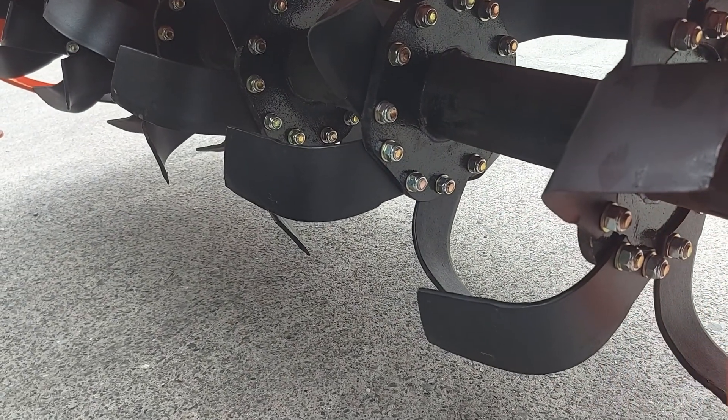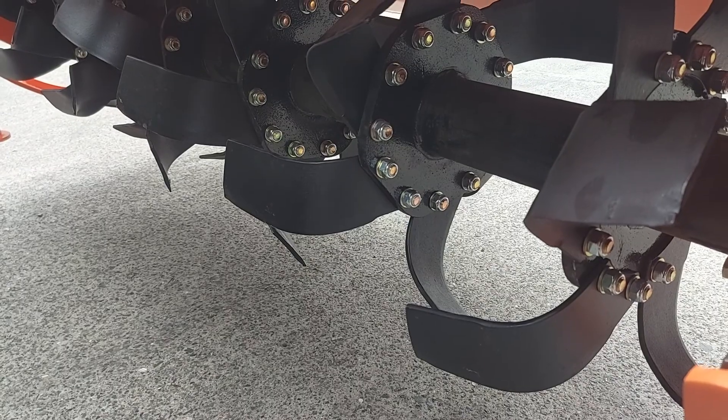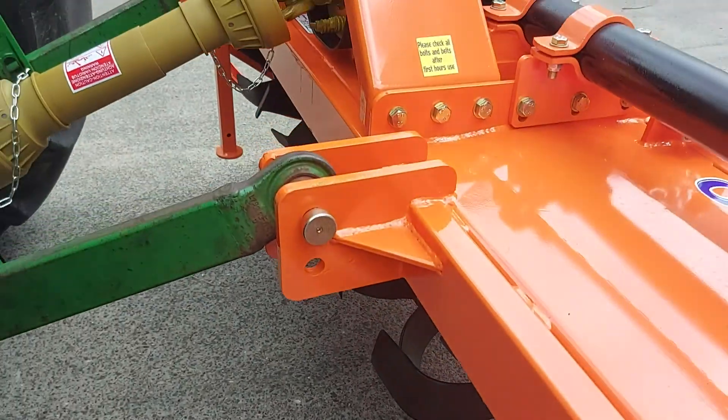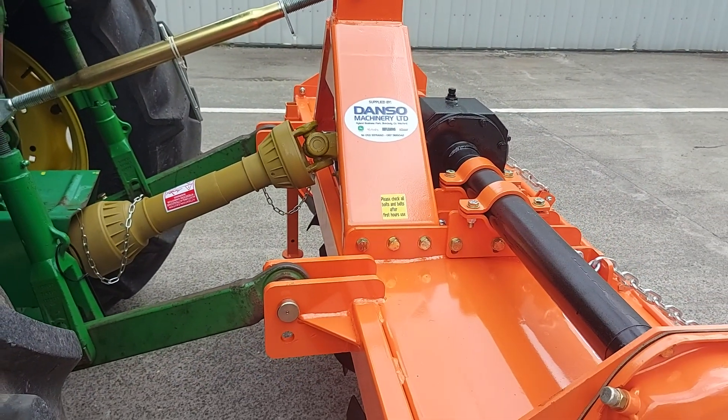The heavy duty blades on the machine have a soft curve on them, which avoids any plough pan underneath the rotovator ground. The linkage on the machine is category 2 or category 1.